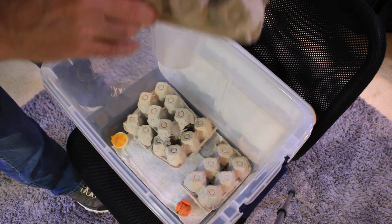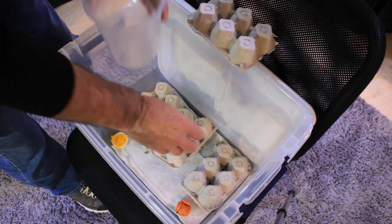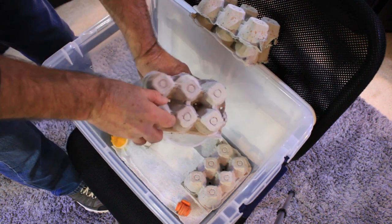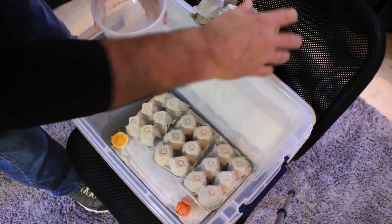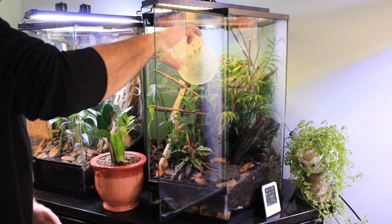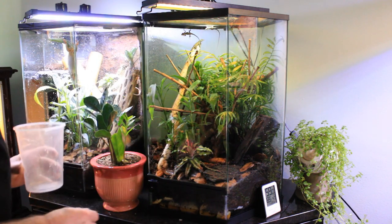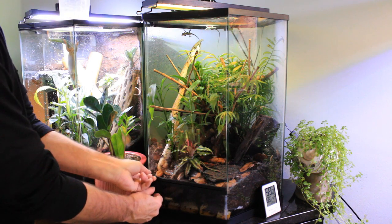As far as diet, anoles are insectivores and will eat just about any insect feeder that is no larger than the size of their head. They will only eat live food and need to see it moving in order to hunt it down. A staple diet of appropriately sized crickets dusted every other feeding with calcium with vitamin D and multivitamins will keep them happy and healthy. Baby anoles should be fed a few appropriately sized crickets every day, while adults can be fed four or five crickets every other day. For Snap, Crackle, and Pop, I put about 18 to 20 crickets in the enclosure every other day and let the lizards hunt them down, which is more environmentally enriching for them.